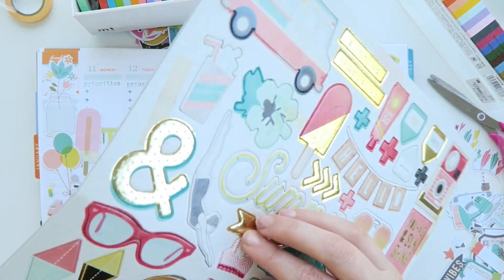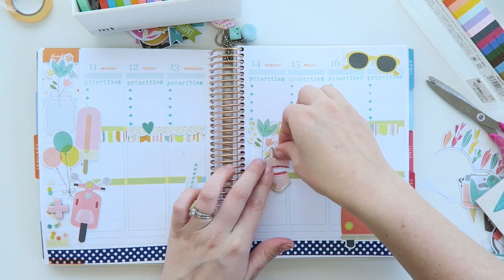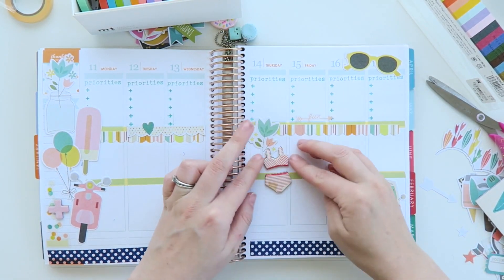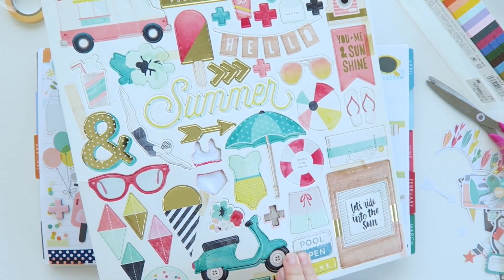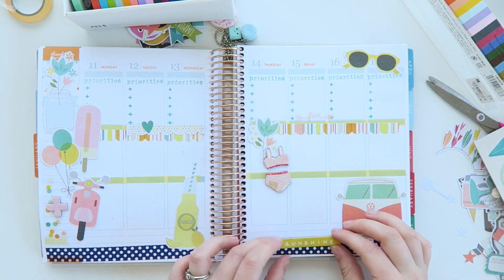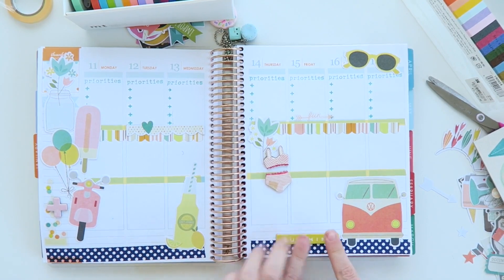I'm not blaming Crate Paper because I just can't get over how nice those chipboard stickers are anyway and I love the texture that they add into the page. I just added a few here or there — I didn't go too crazy this time, although I could have.